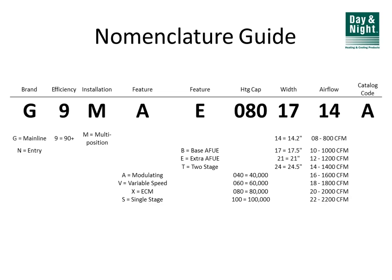First things first — the most exciting part, which is model numbers. All of the condensing gas furnaces from Day and Night start with a G or an N model number. G is the main product line with variable speed motors and ECM motors. There are two models that start with N — those are the baseline entry-level condensing furnaces with some differences in sheet metal and features. The second digit being nine means these furnaces are 90% efficient or better.